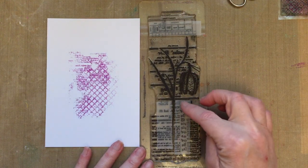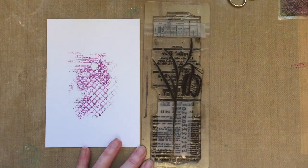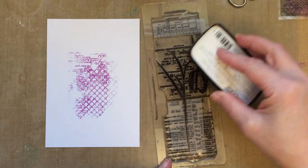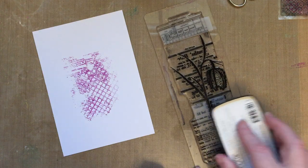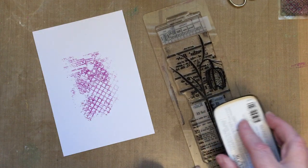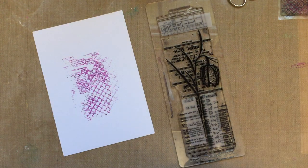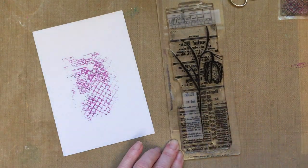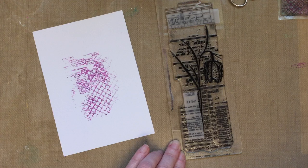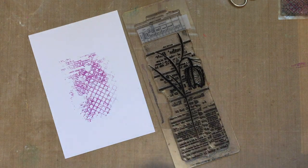On this stamp I've used some low-tack tape just to cover certain areas so that I don't ink those areas. I'm going to ink my stamp again with a good inking — I really only need the stem and the middle part. I don't want anything else. We've got all that wonderful detail there and I can remove this low-tack tape, so we haven't got all of that background detail. It just makes you use your stamp in a different way.